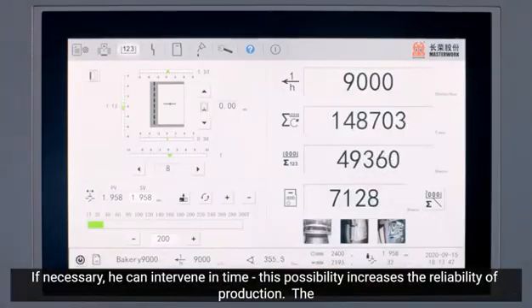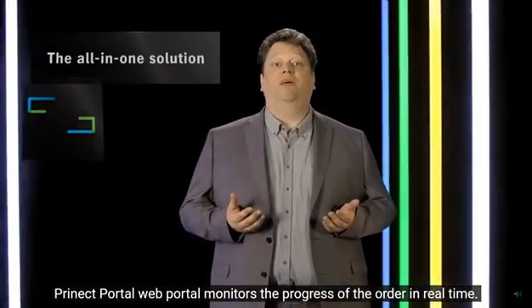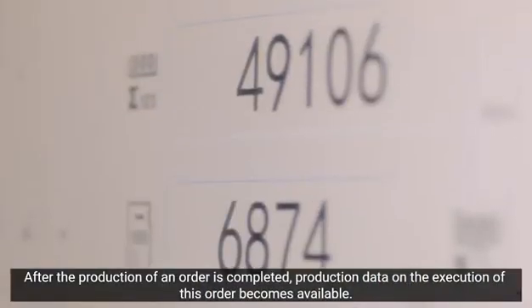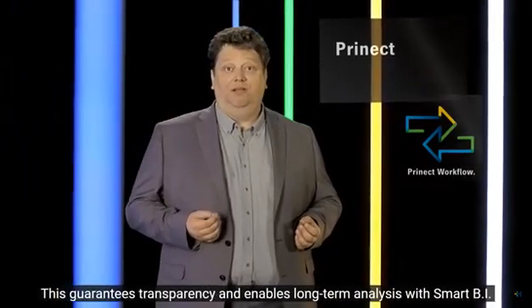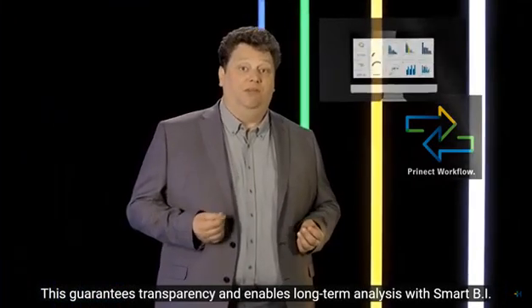The operator can intervene at an early stage if necessary, increasing production reliability. With a web-based Prenect portal, jobs in progress can be tracked in real time on a smart device. Once the job has been completed, the production data are available for reporting. Everything is documented, guaranteeing a clear overview and enabling long-term analysis with smart business intelligence.